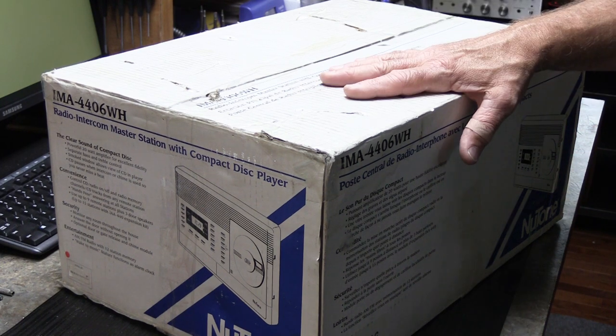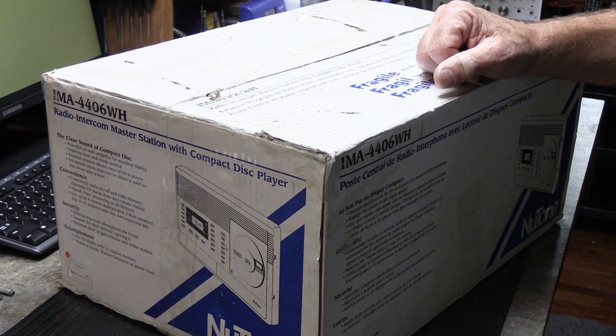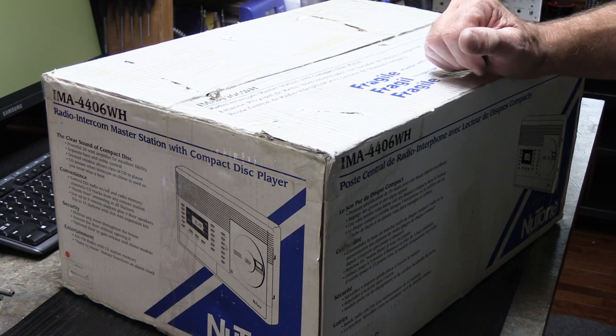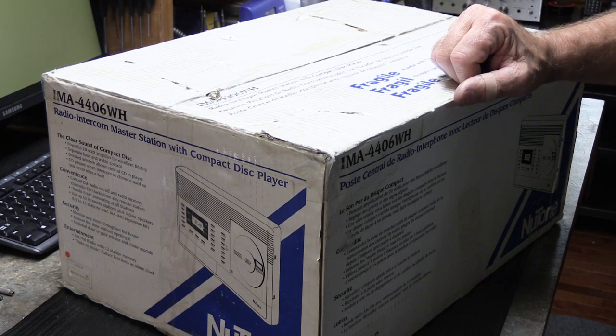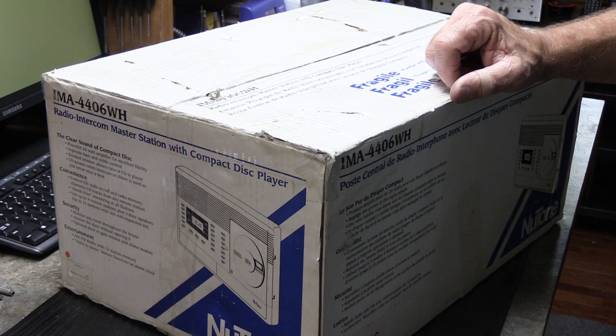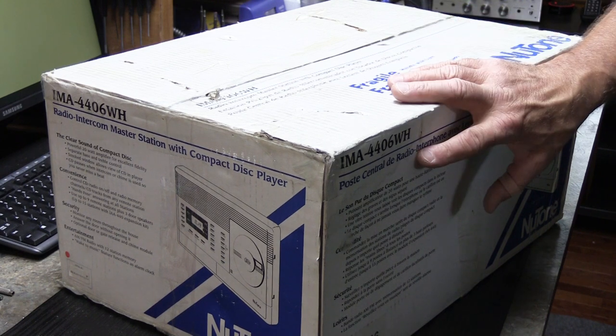So I sent the fellow a message and explained what I saw and my conclusions based on that. He was very receptive after a couple messages back and forth and thanked me for the additional information. I told him that now that you know all of this, maybe you'd be interested in an offer at a lower price because it's not really what you think it is. He went along with that, I told him how much I was willing to pay, he agreed, and a week later here it is.